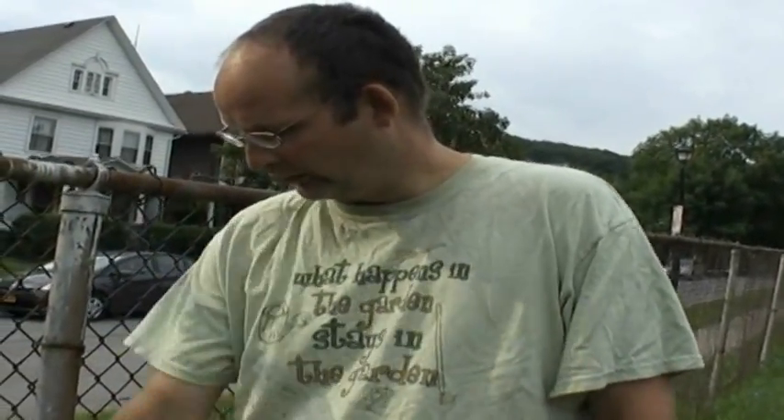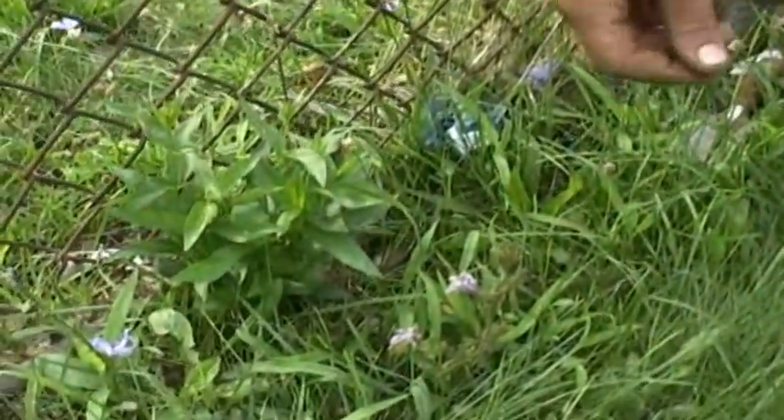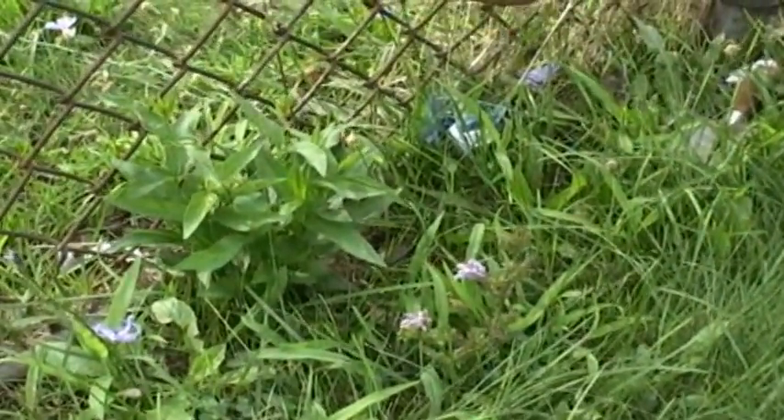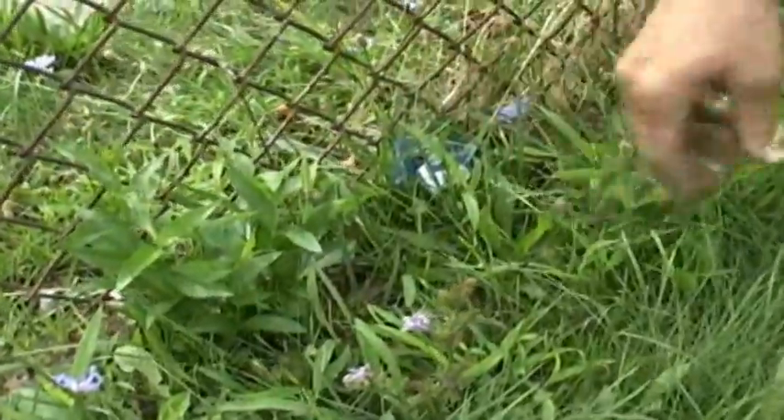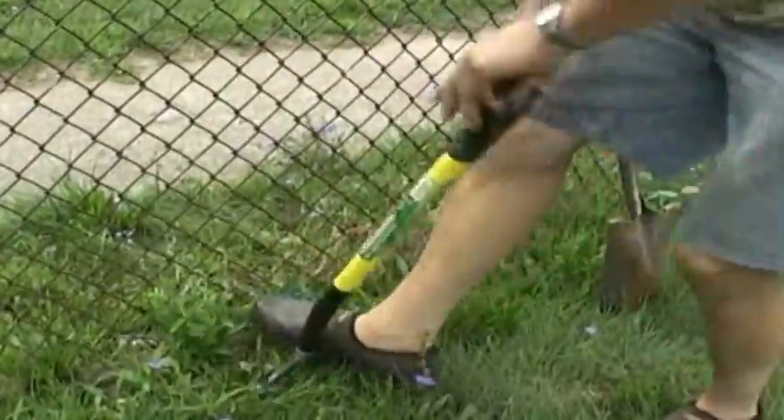Here we have another black swallowwort. This one was mowed down about three weeks ago, and if you look down here, you can see it is growing back. You need to literally dig this plant out. You don't just go and pull like this. You have to take a spade or a fork, and you have to go down and get the whole plant out.